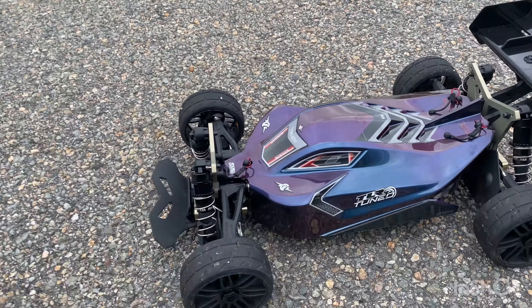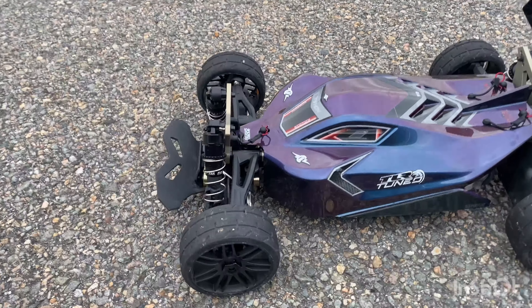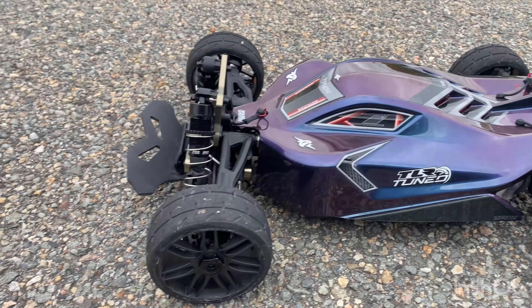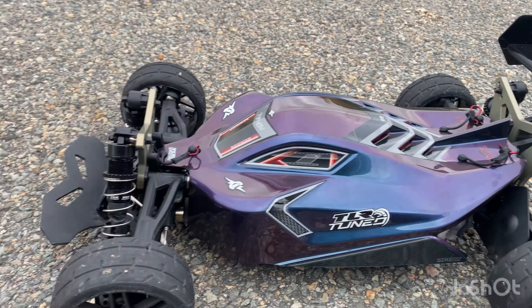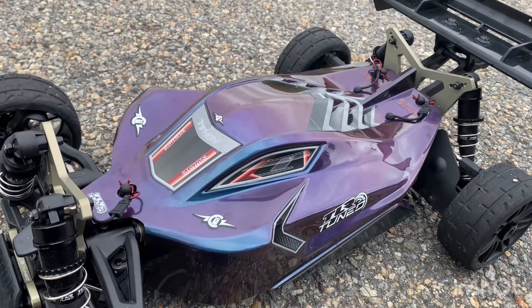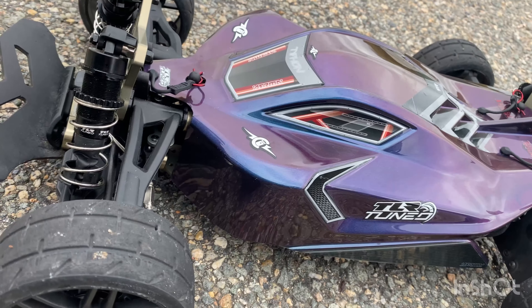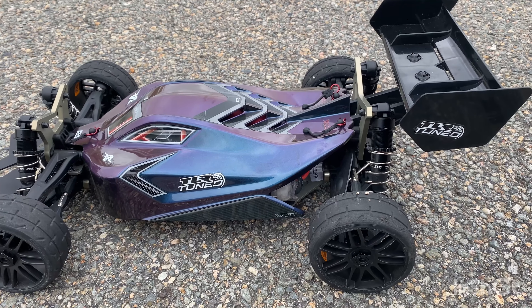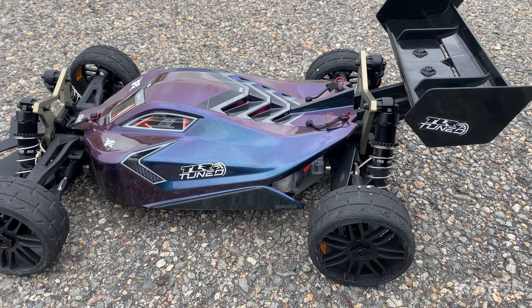Here is my baby TLR Tuned Typhon. You saw the unboxing video — I got rid of that pink and purple stock body and painted my own body clear using Spaz Stix, which is color-changing paint that goes from blue-purple to teal. I think it came out really good.